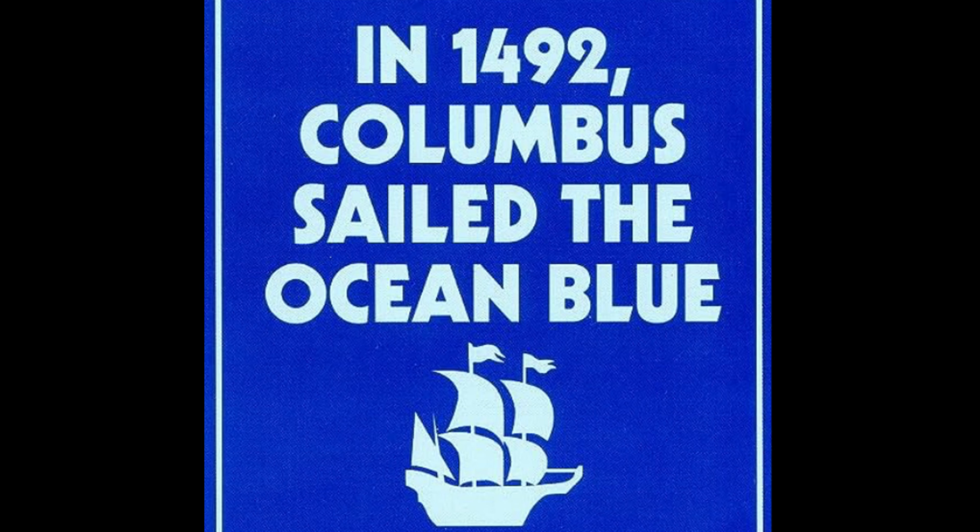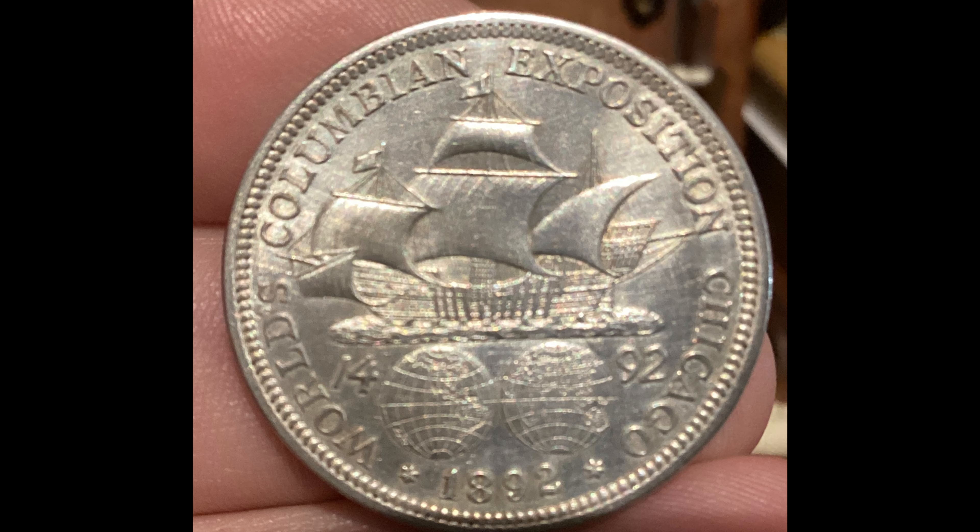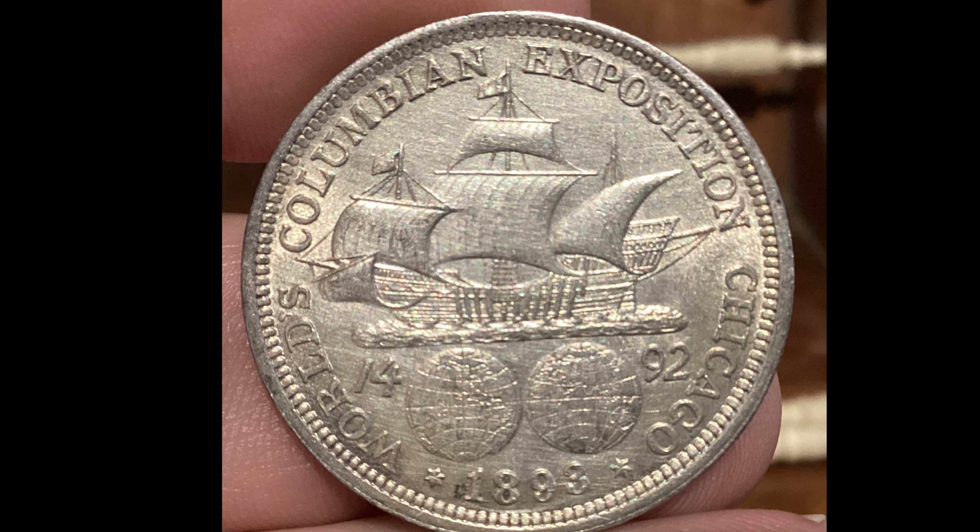Hi, and welcome to Sea Griller Stackers Channel. I do appreciate you stopping by. Today we're going to talk about the Columbian Commemorative Half Dollar, issued by the Mint in 1892 and 1893. It was issued both to raise funds for the 1893 World's Columbian Exposition in Chicago and to mark the quadricentennial of the first voyage of Columbus to the Americas.